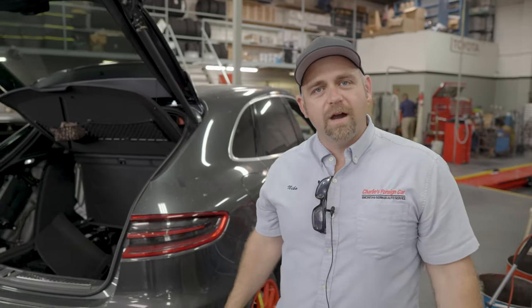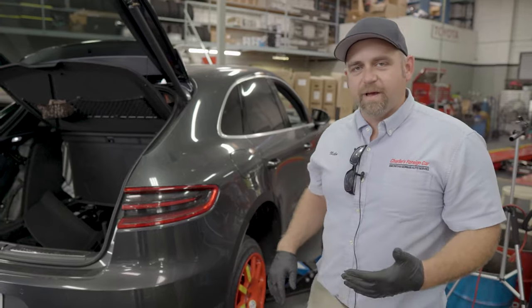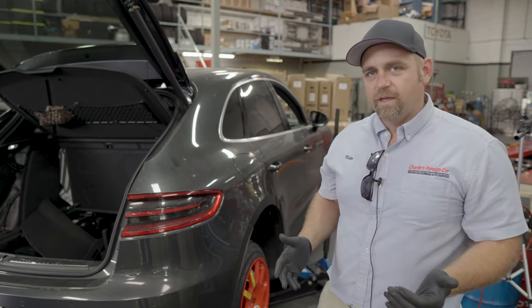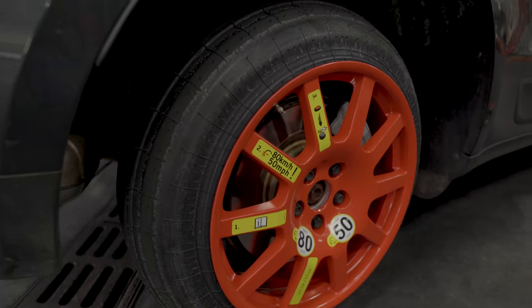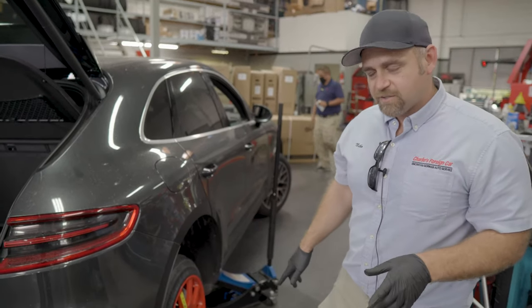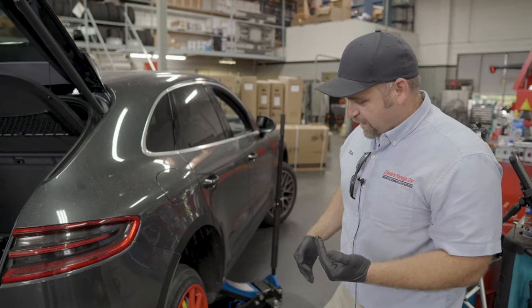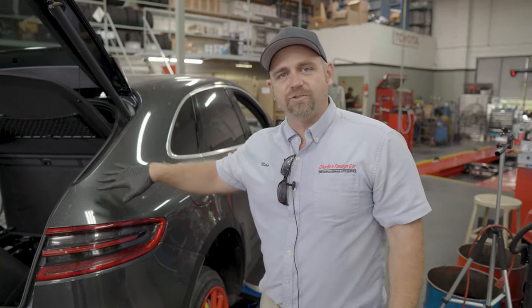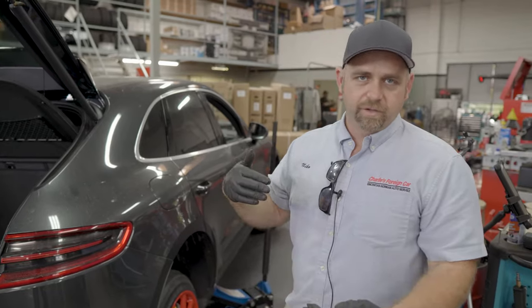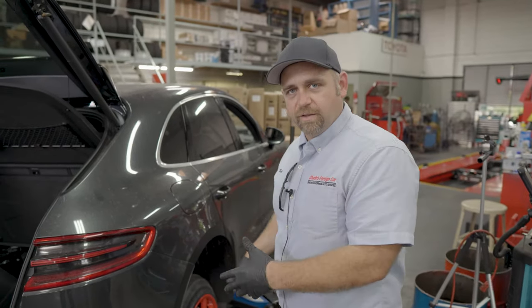Today we have a Porsche Macan that came in with a spare tire on it. We always have lots of questions about how the spare tire works. This is an inflatable spare tire, currently inflated. I'm going to show you how to uninflate it and restore it back in the trunk, then you just do the exact reverse to inflate it and install it on the car.